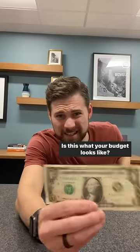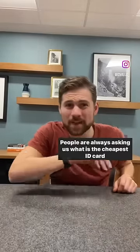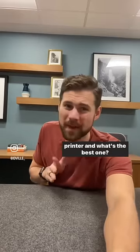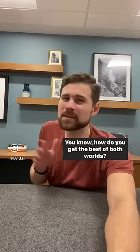Yeesh! Is this what your budget looks like? People are always asking us what is the cheapest ID card printer and what's the best one. How do you get the best of both worlds?